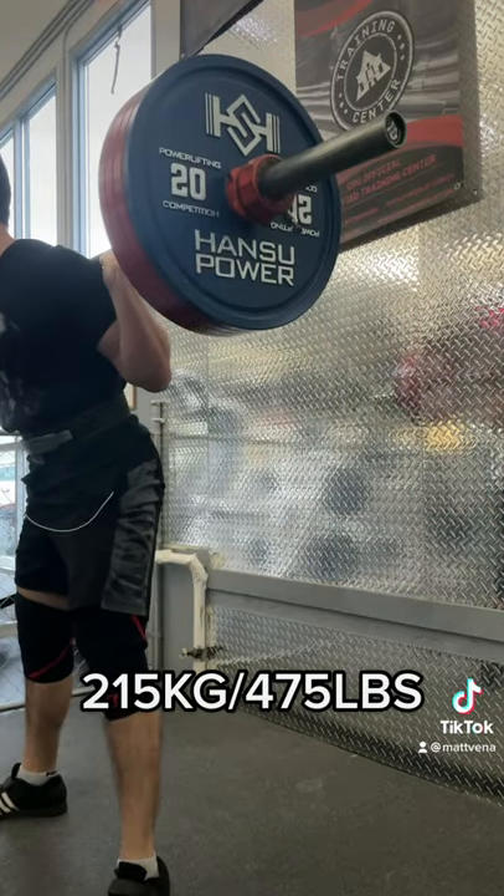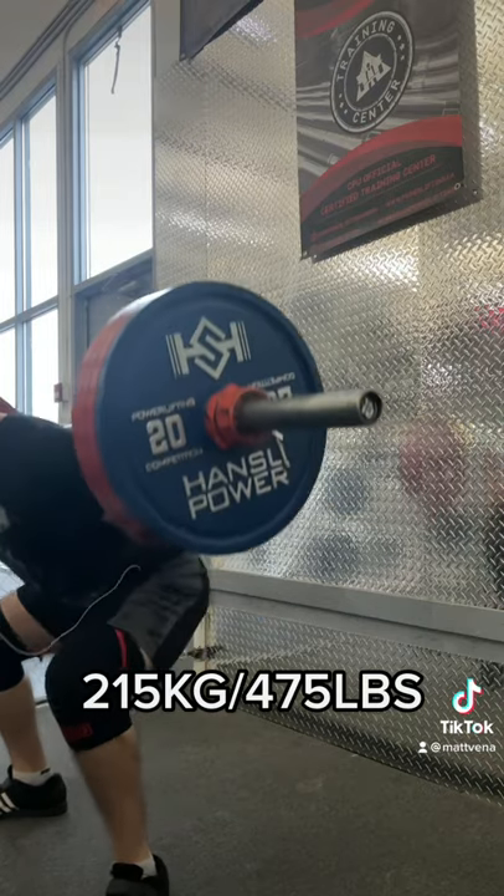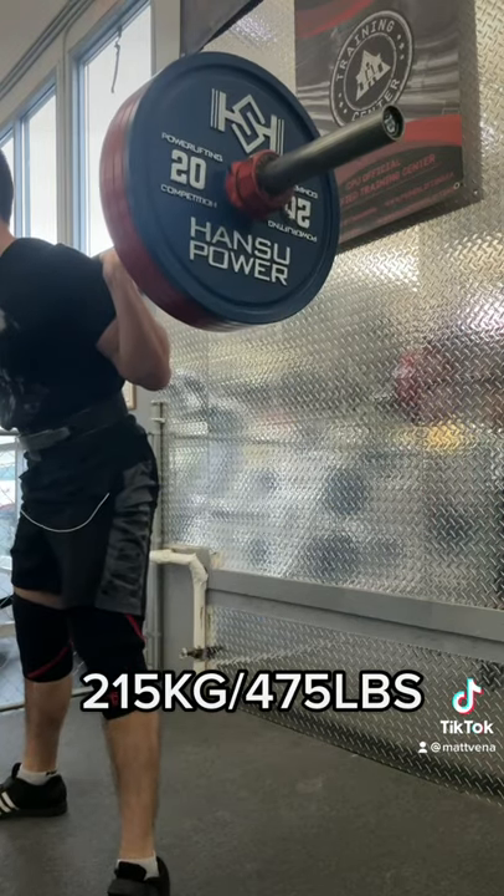At the end of the day, the real goal here is to get the upper back tight and extended. Whatever form lets you do that is the best option.